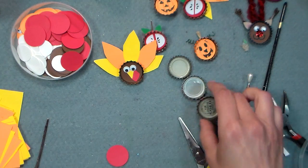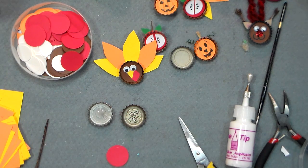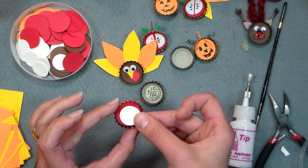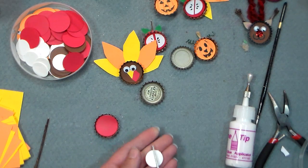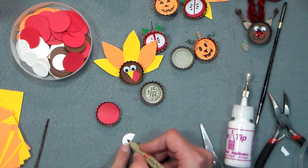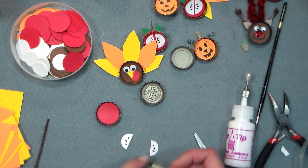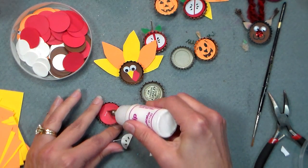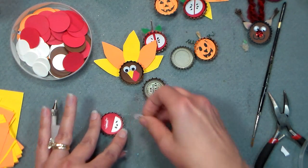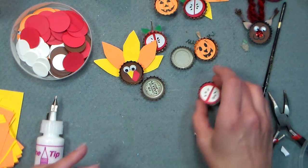We're gonna start by making the apple. I'm gonna begin by putting some glue into the red bottle cap. I would recommend tacky glue if you're working with kids, but I'm just gonna use my regular glue. I'm gonna take a one-inch circle, cut it in half, and just use a black marker to draw some seeds on our little apple slices. Then we're going to glue that inside our bottle cap — put a little bit on each side, it'll dry clear so don't worry if you go a little crazy with the glue. Push them together so you can see that nice rim of the apple, and set that aside to dry.